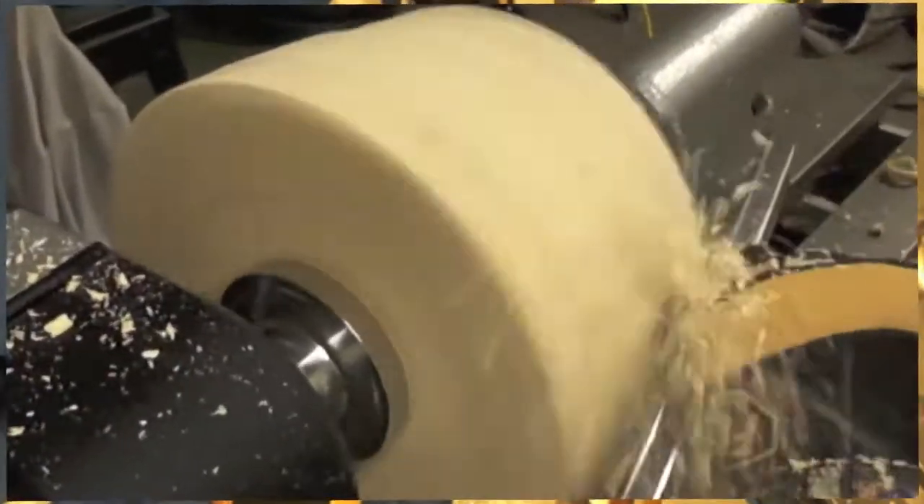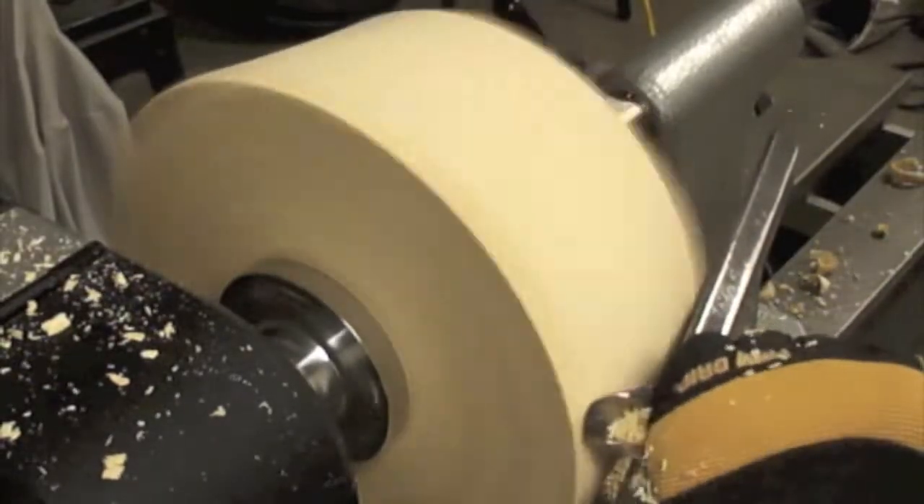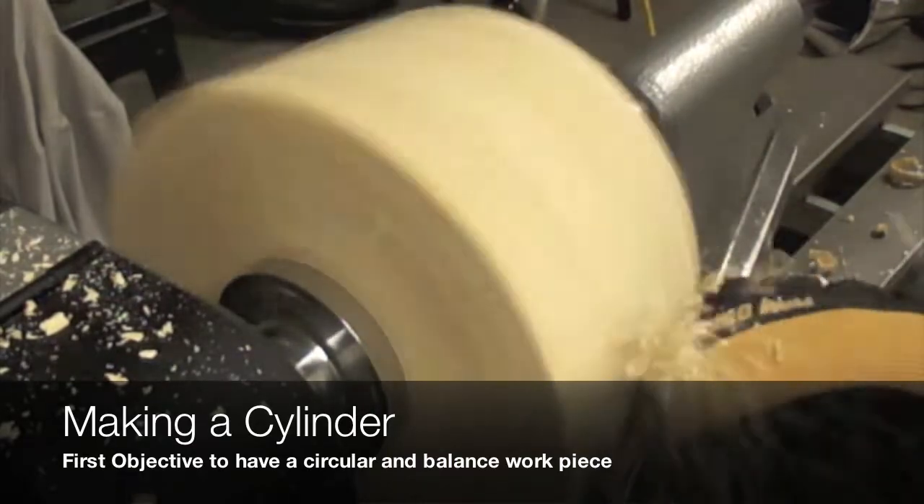Now that we have a balanced piece of wood, we are using the same spindle gouge or roughing gouge to do the preliminary shape of this bowl.